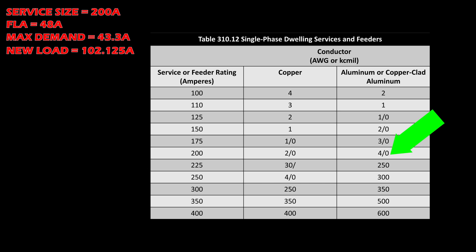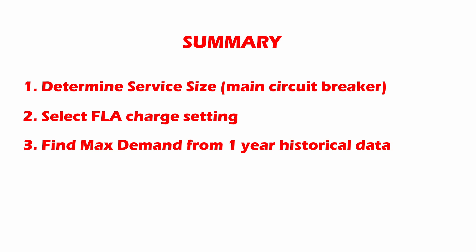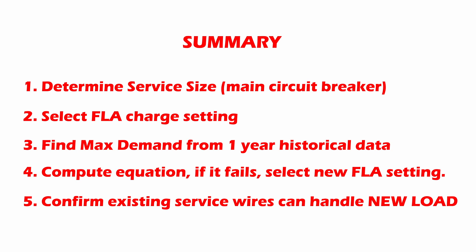Based on this calculation and the confirmation that my service wires are sufficient to handle 102 amps, I can fully confirm installing this EV charger at the max charge setting is no problem for my personal home. To recap: find your electrical service size, the full load current of your new device, and your maximum demand for the past 12 months. Plug all values into the equation — if it checks out, confirm your service wires can handle the load. If the computation fails, select a smaller charge setting and keep trying until the equation is valid.